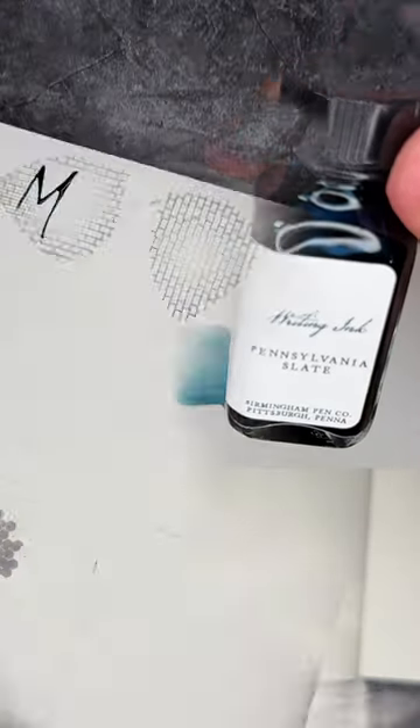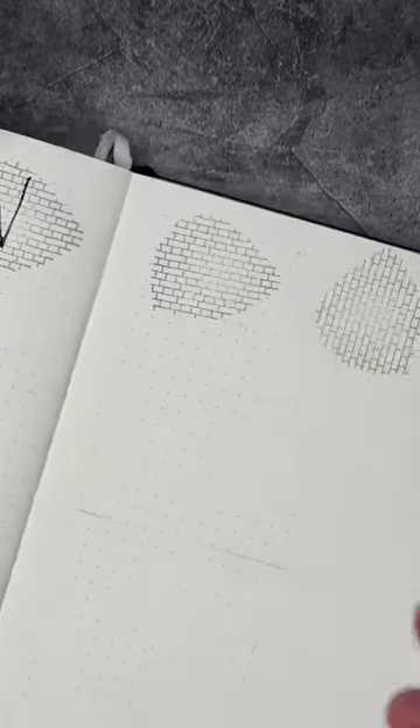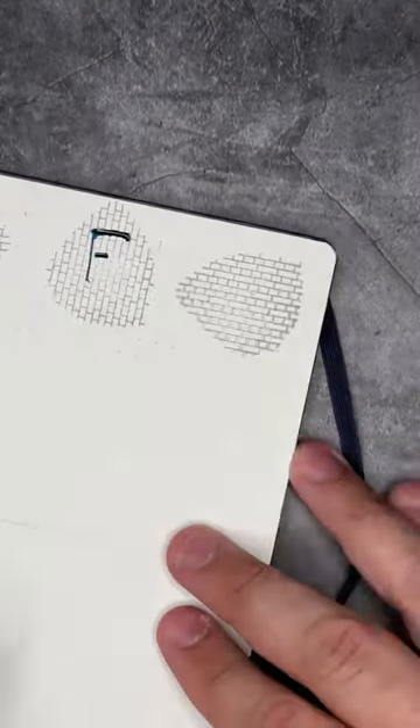Next I'm going to be using this beautiful Pennsylvania Slate ink. This is from the Birmingham Pen Company. I'm using my Kakamori Dip Pen to create those.